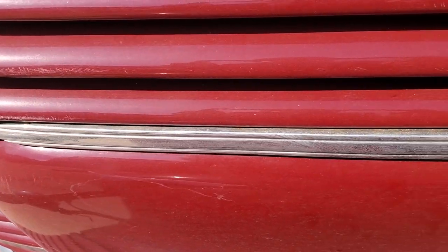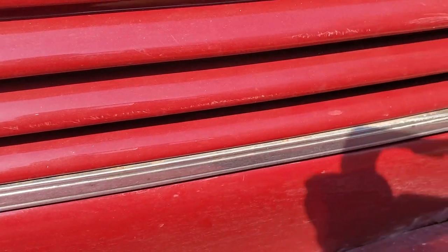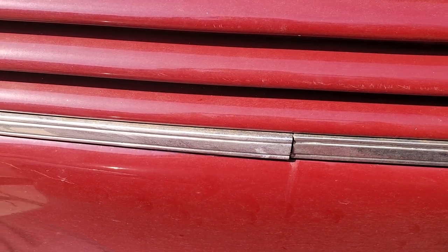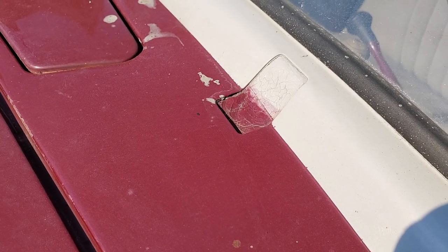Looking at the side trim, the spear runs from the front of the car all the way to the back. The important thing to remember is that the grooves are supposed to have red pin striping. Here we are showing it on the combination coupe — you can see the red pin striping installed in the grooves on the side trim.